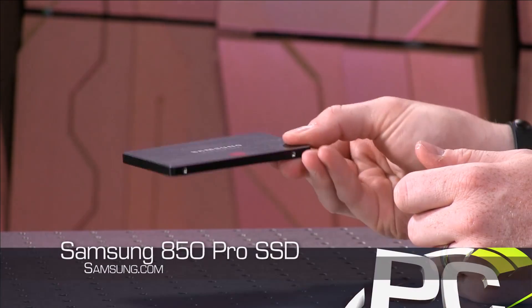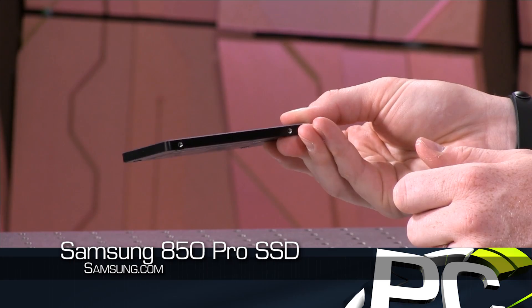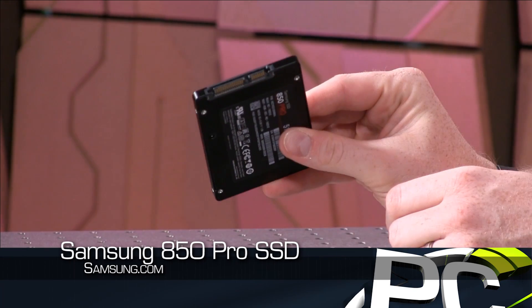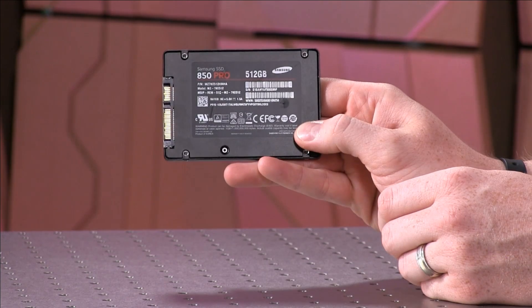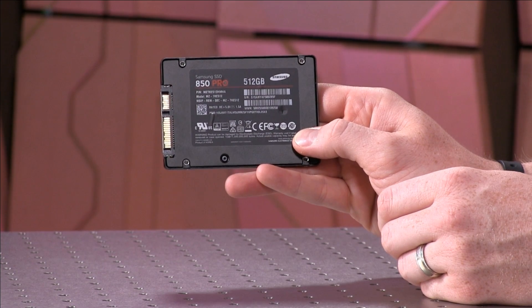This is the 850 Pro, which is a successor to the 840 series. We already have the 840, the 840 Pro, the 840 Evo. Now we have the 850 Pro. You can see we've got it here sitting in front of us. It is a 2.5 inch SSD, same form factor as the last generation. We don't know anything about mSATA or M.2 versions coming out yet.